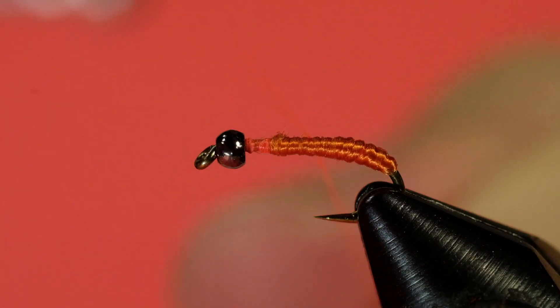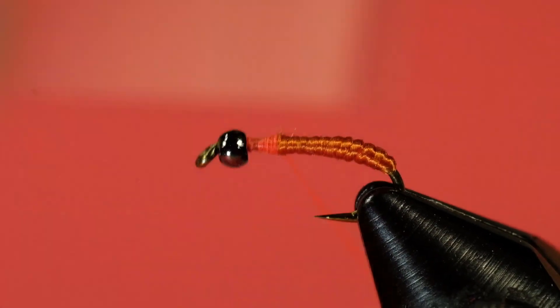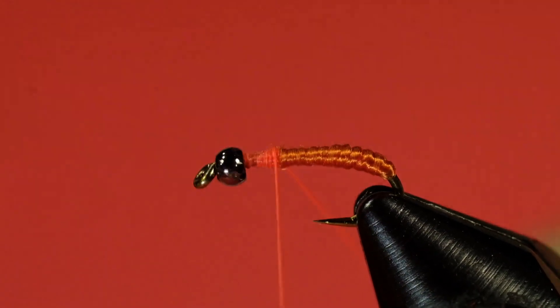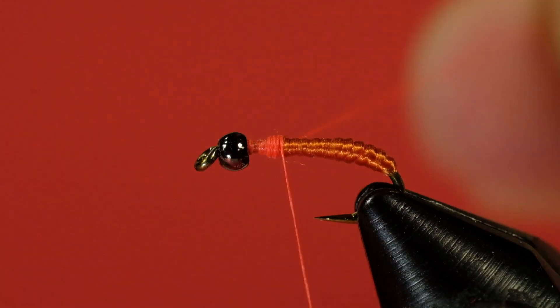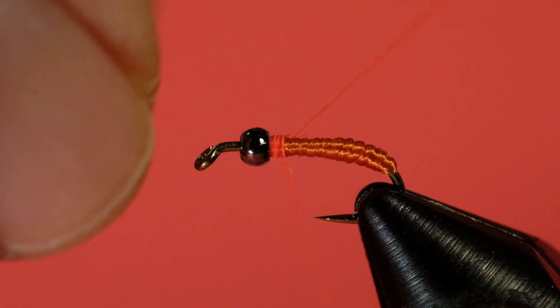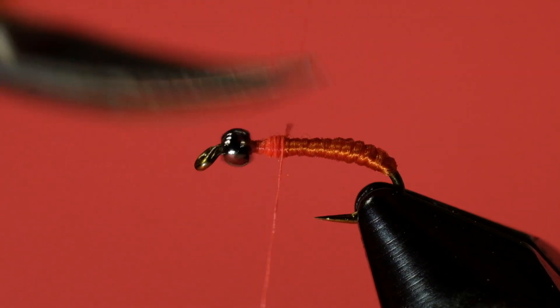So what I'm going to do is start my thread again where I want the bead to stop, and just bulk it up. It would have been a better idea to test the bead first. There we go — that's good, it's not going to move now. Remember that little mistake: test first, rather than cut first.